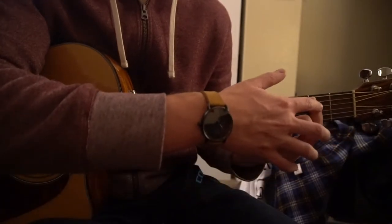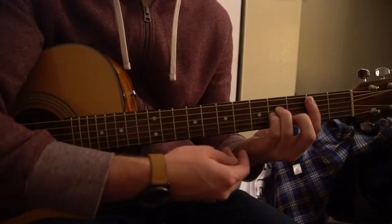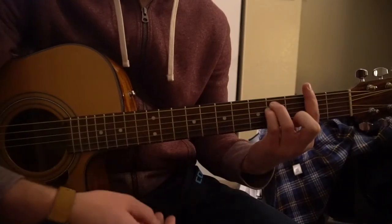B minor chord is a bar chord — you bar the 2nd fret and then you have your A minor position up here, your A minor shape with these 3 fingers. And then your F sharp minor is your E minor shape, but you're barring the whole 2nd fret, playing all 6 strings.